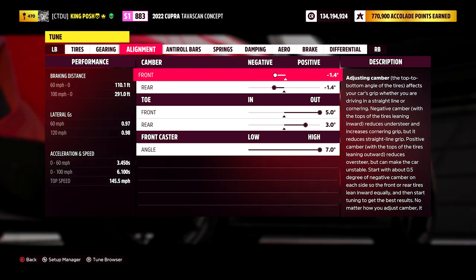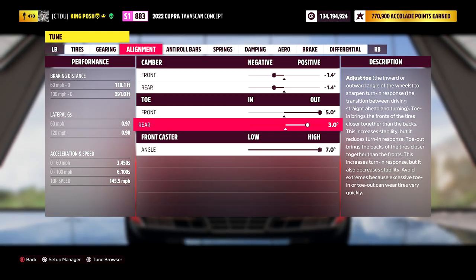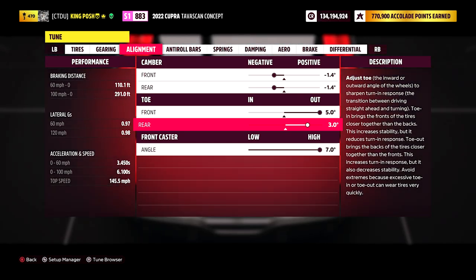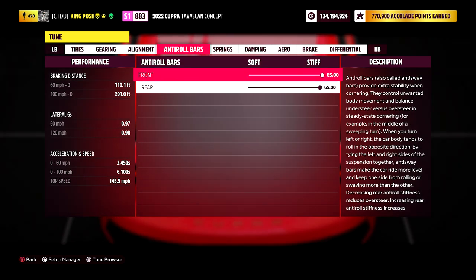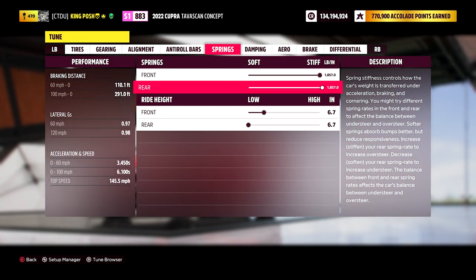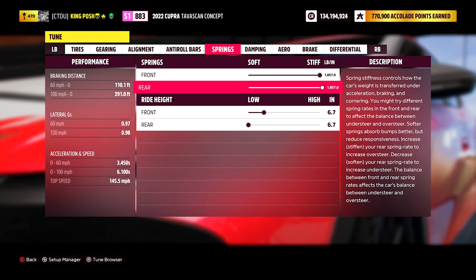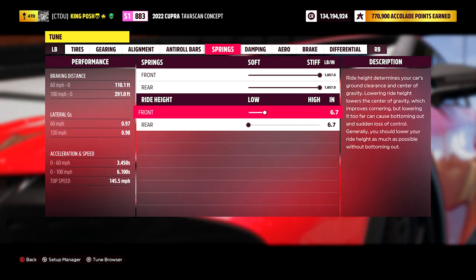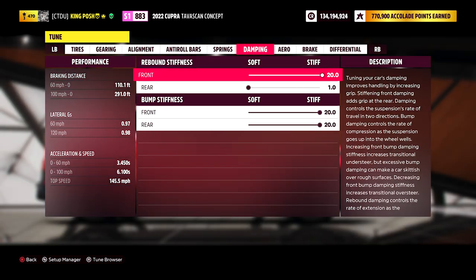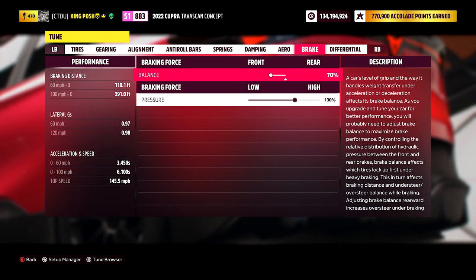I've got the camber, toe, and front caster set up. I really worked the rear toe — I first had it at 2.1 and it just wasn't enough, so I kept adjusting until I was really happy with it. The anti-roll bars are maxed out. Springs are stiff as a board — if you want to zero something out, go all the way up to stiff and it'll zero out. Ride height I evened out — I tried going as high as possible and didn't like it.